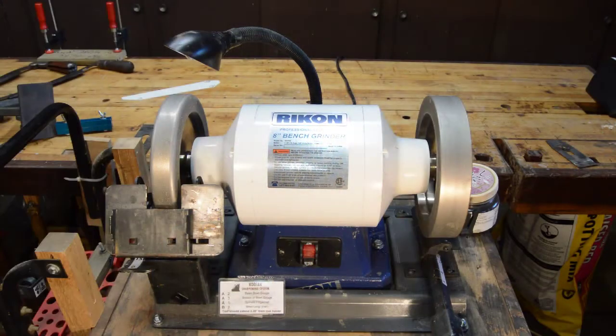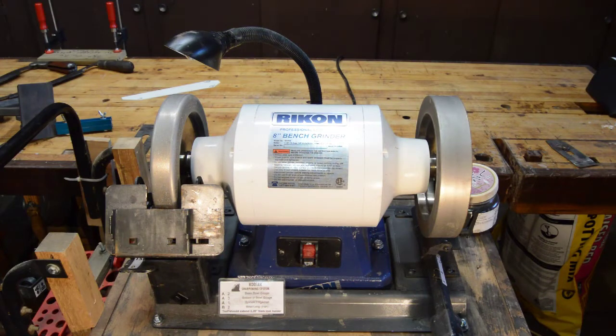So without further ado, here's the product that I'm featuring. Here is the product in question: my bench grinder. This is a deluxe system sold by Woodturners Wonders.